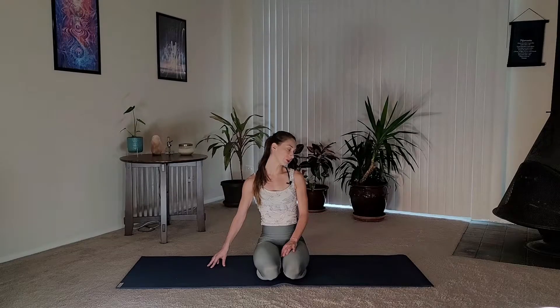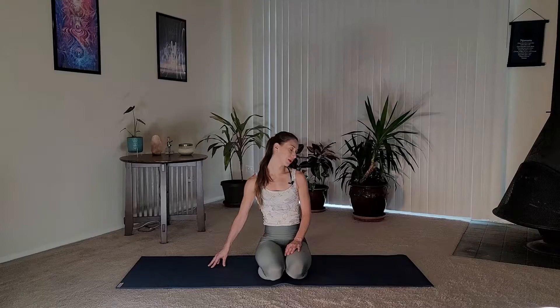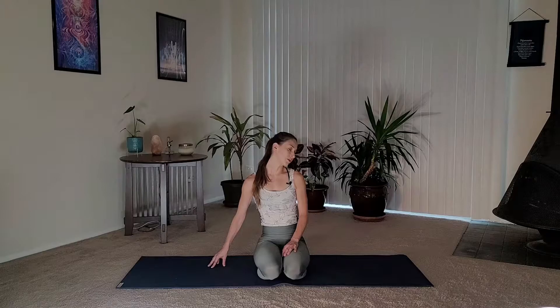Switch sides — left ear towards left shoulder — and then walk your right fingertips out. Again, you can turn your chin towards your left shoulder. One side might feel totally different than the other; it's pretty normal, we all have a dominant side. If you'd like, do that little flow by turning your neck, gazing forward, and then slowly and gently lift the head back up.